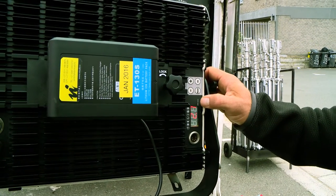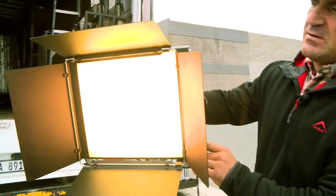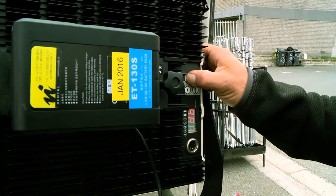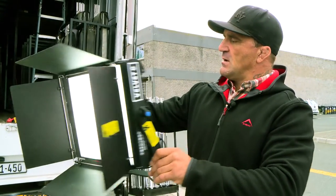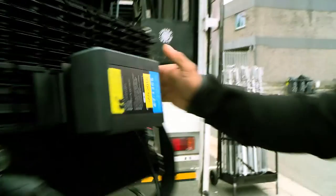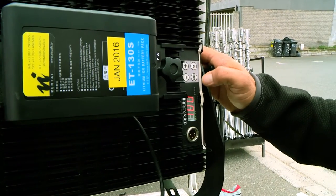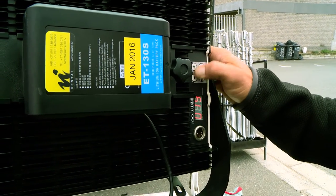This is the color temperature. At the moment it's 2700 Kelvin, which is full tungsten, and then from there you can dim up to any color temperature that you want. I'm going to go to 5000, and you can take it up to 6500 which is daylight. Once you've got your color, you've got your mode which is your dimmer, and you can dim the light all the way from zero to a hundred.